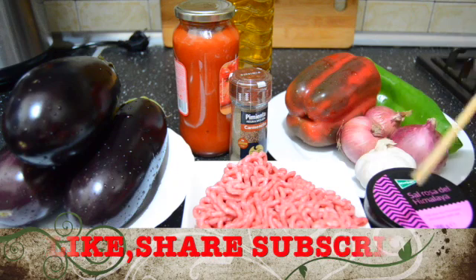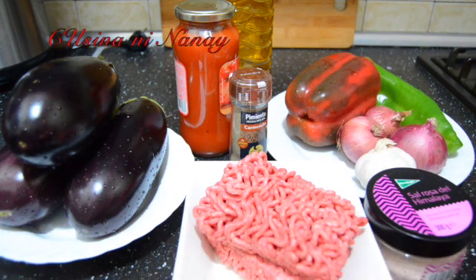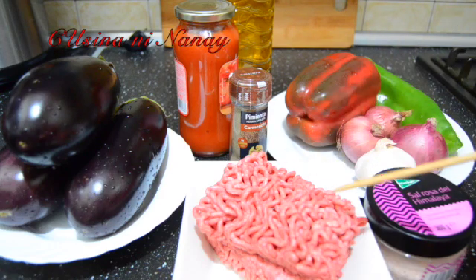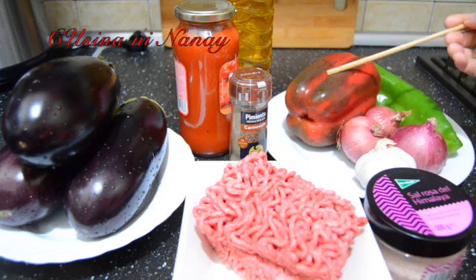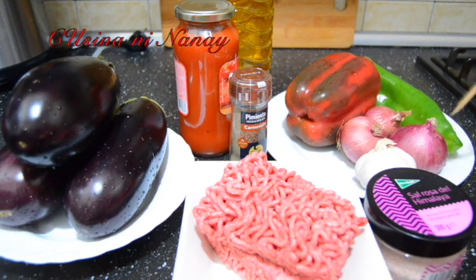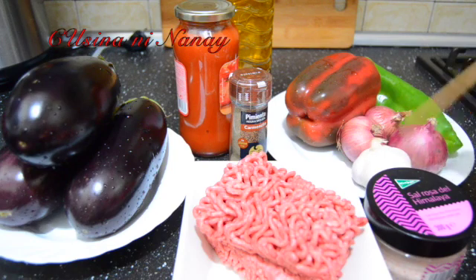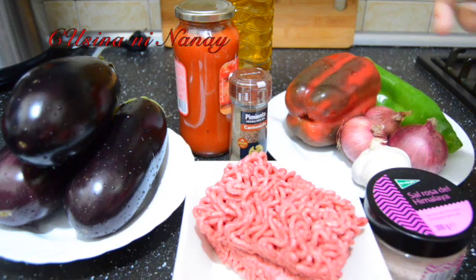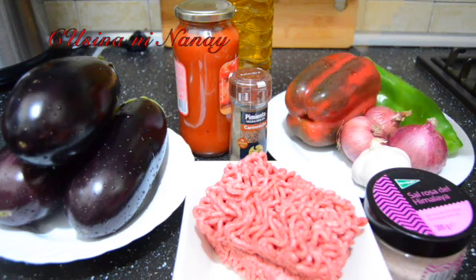And dito lahat guys, ang ating kakailanganin para sa ating menu ngayon, na rellenong talong with carne, o bergena rellena with carne: tatlong talong na malalaki, beef — raw beef — mga bell pepper, red and green bell pepper, seboyas, bawang, pimienta. Kung may fresh tomato ka, pwede, pero ito gumamit ako ng tomato sauce, olive oil, and salt.